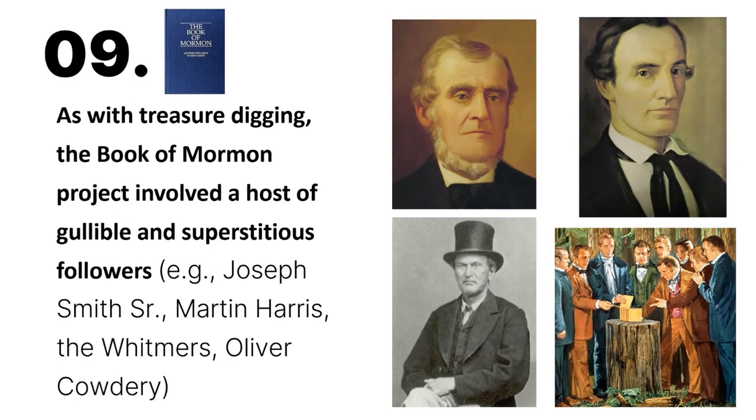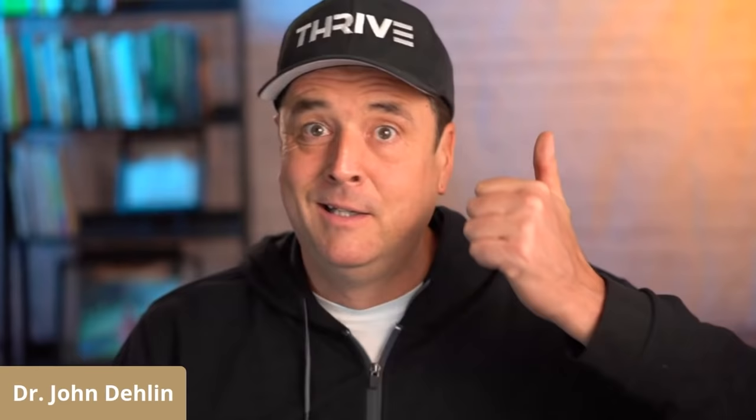Point number nine: as with the treasure digging, the Book of Mormon project involved a host of gullible and superstitious followers. It's a little bit uncomfortable to acknowledge this, but Joseph Smith Sr., Martin Harris, Oliver Cowdery, and all the Whitmer brothers were superstitious, were gullible. And most, if not all of them, were treasure diggers — and they're the Book of Mormon witnesses.